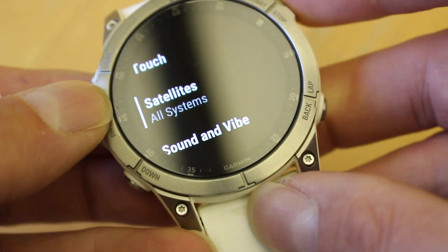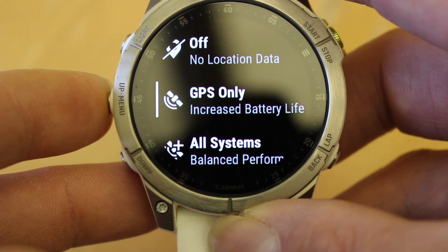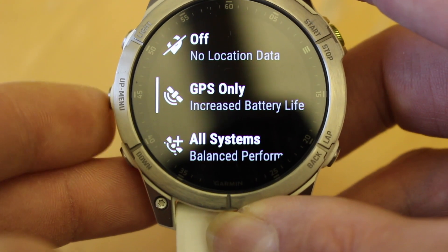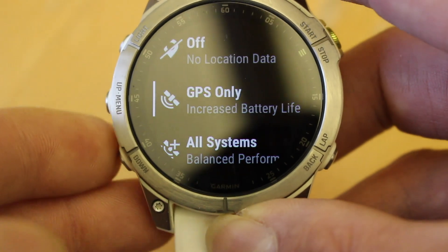The very first choice we've got is GPS only, which is the American Global Positioning System. That will give you increased battery life, but you are only picking up one set of satellites, so potentially in a more challenging environment it might not be as accurate as some of the other options.